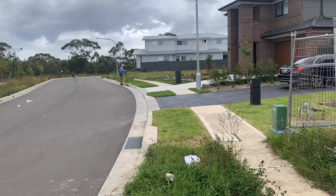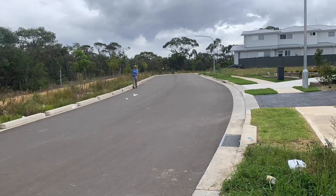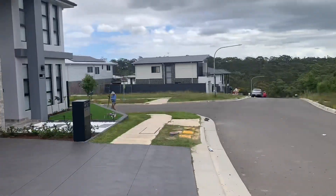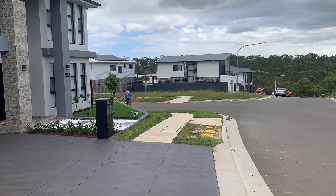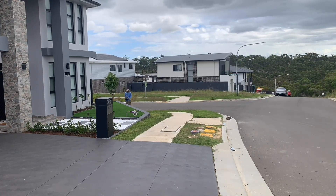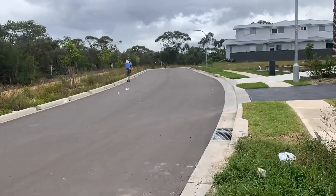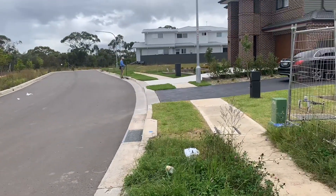We're just going to measure to the survey marks on the curb, and you might notice that I'm using a bipod to stabilize the prism pole this time. We want to make sure that our measurements are as accurate as possible because we are setting out a swimming pool, and the swimming pool happens to be adjoining the house — so there's no room for error here.